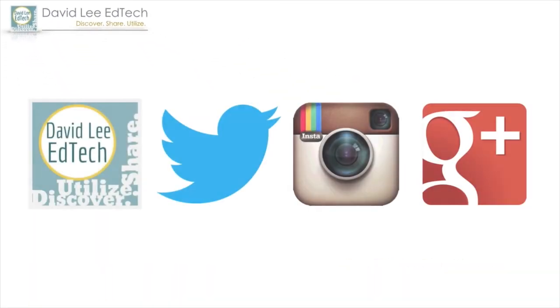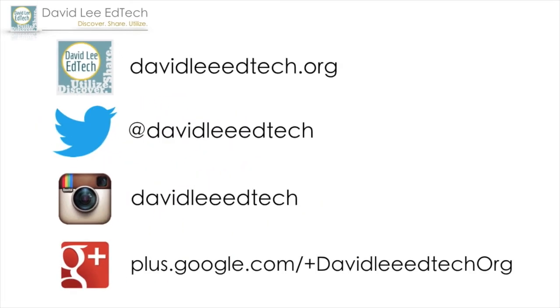Please subscribe to my channel for more edtech videos and click on the like button below if you enjoyed the unboxing. Until next time, peace.